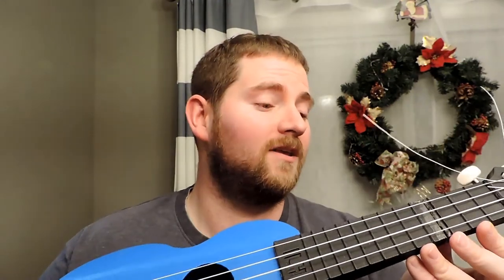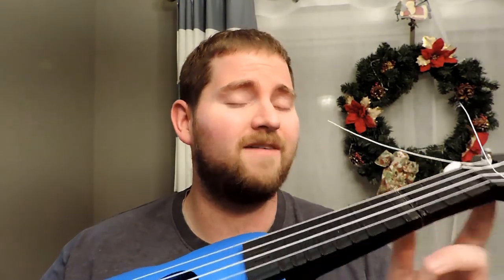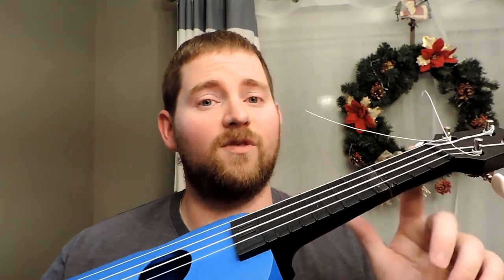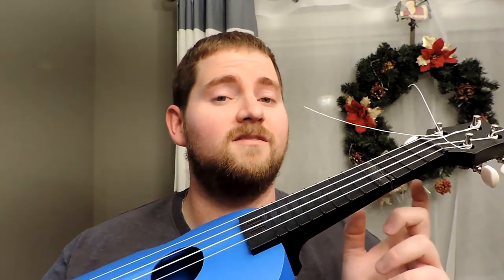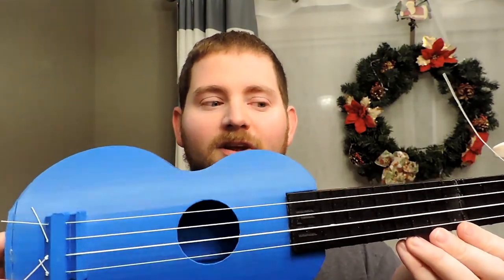I downloaded it off Thingiverse about a year ago. The print took about 20 hours for the base and about 25 hours for the neck. I printed the neck with 50% infill to make sure it was nice and strong, and as I said it's held up pretty well.